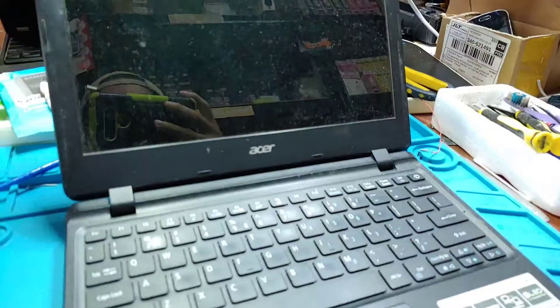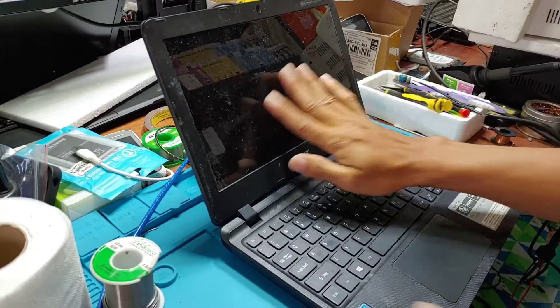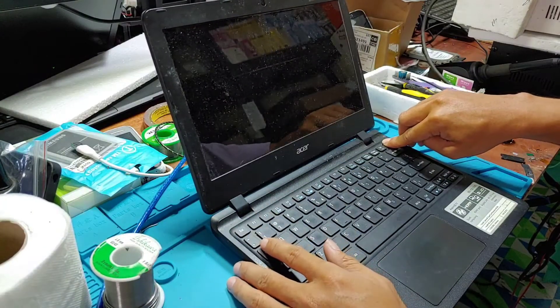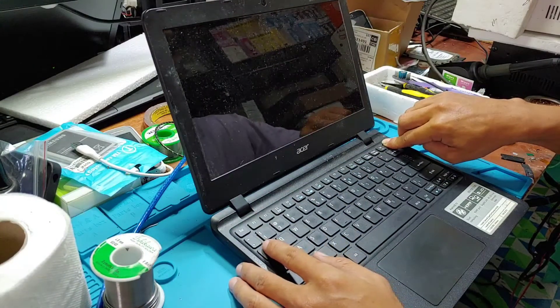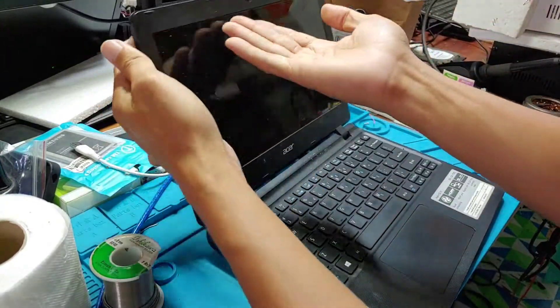So let's troubleshoot this, guys. First of all, I will try to remove the screen cover in front so we can check. We will turn it on first, then try to open this and see what is wrong.